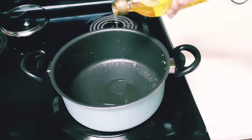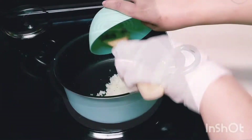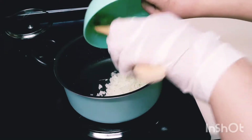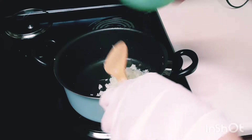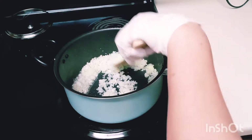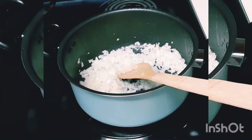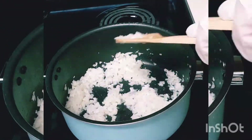Now we will cook the vegetables. Let's heat up the pot, put some olive oil, and we are adding the onions first. Sauté the onion very well until it becomes translucent. I really love adding lots of onions because they are very rich in antioxidants — a very nutritious vegetable. Mmm, smells so good!